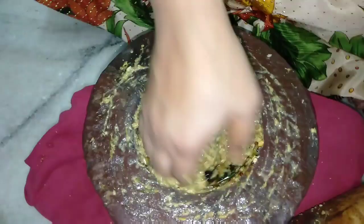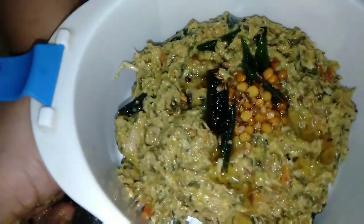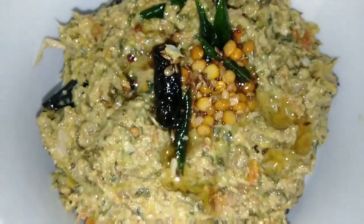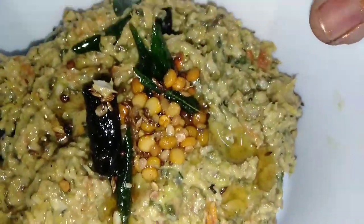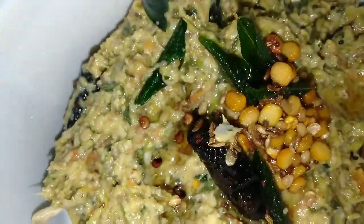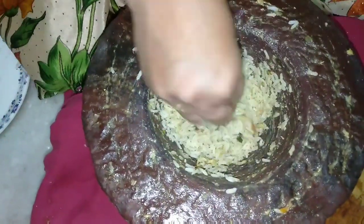Let's get the roll out. We've made the roll out. Now we have to cook the rice.